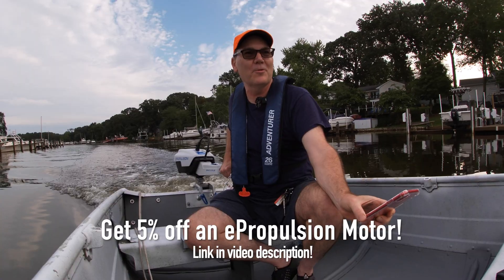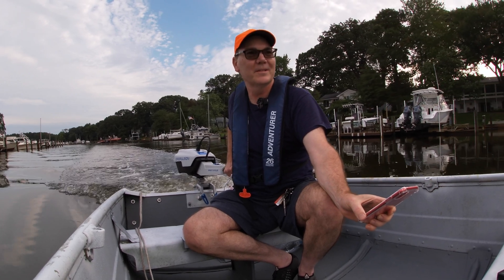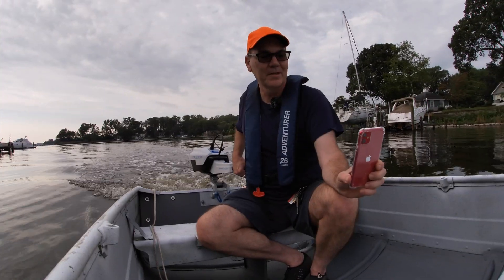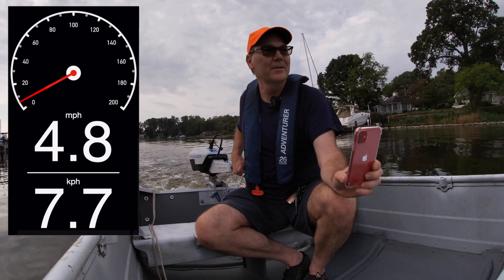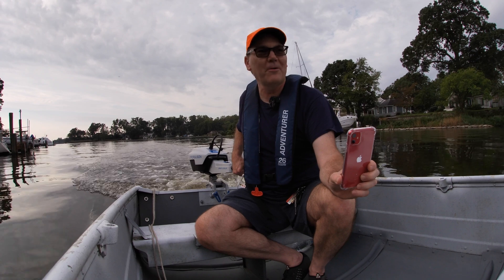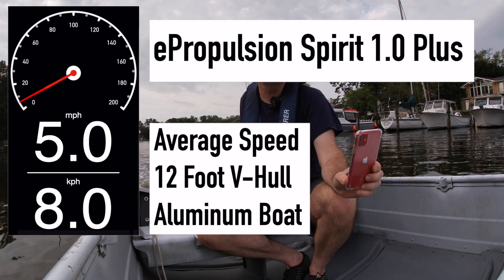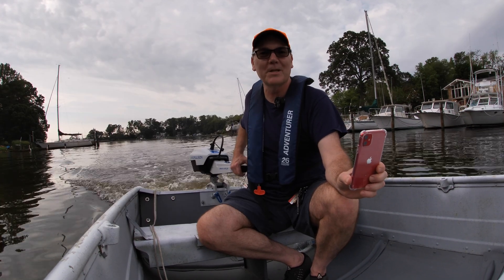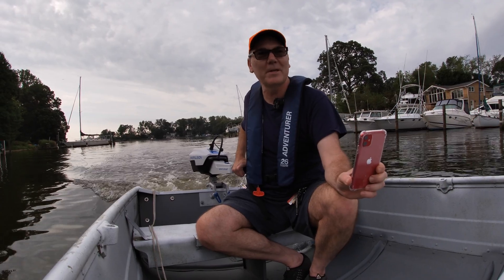This E-Propulsion motor is so quiet. It's such a pleasure to take it out on this little boat. Going this way we're hitting about 4.8, 4.9. So the other direction we were hitting about 5.2. I think we should say maybe five miles an hour with the E-Propulsion Spirit Plus 1.0 at maximum speed in my creek.